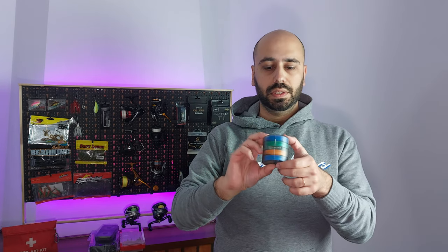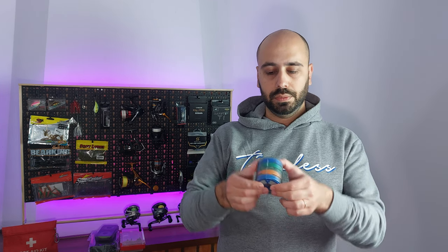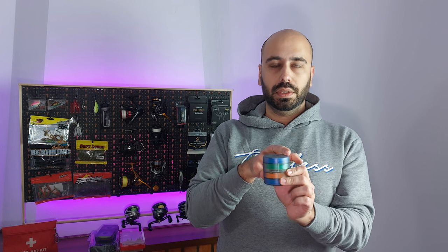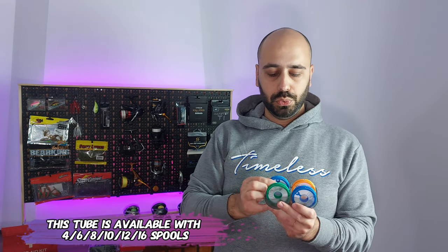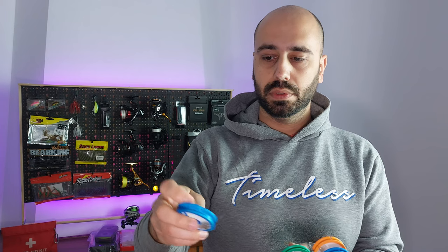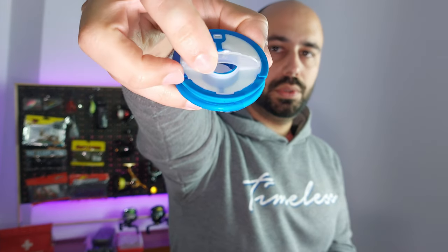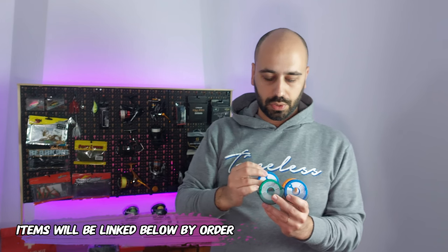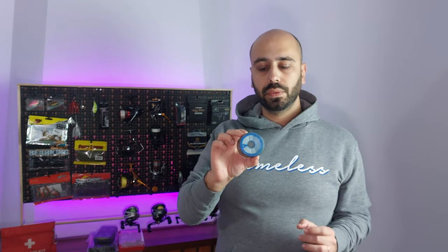So first of all, this is a pre-rig box. This one can fit in your pocket, fit on your vest if you are wading. It's just a simple cylinder shape — I think 6.2 centimeters by 6.2. If I open it, you have four spools. Each spool has little tabs where you can store line, and you have openings on both sides to put your pre-made rigs in. So you have four spools, which means eight pre-made rigs — for a simple wading session, it's enough.